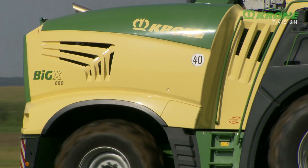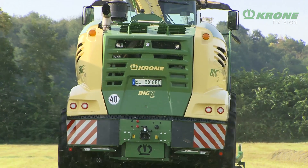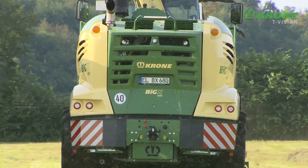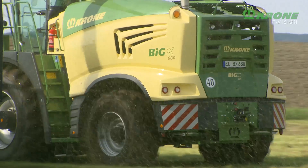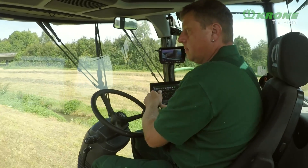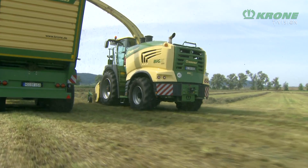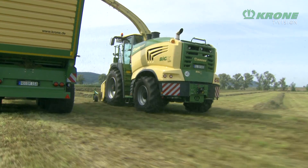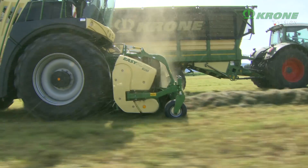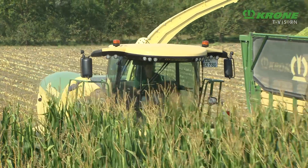Like all Krone forage harvesters, these models have their engines mounted sideways, which brings the best distribution of weight, a compact size, and an excellent crop flow. The PowerSplit engine management system tailors the engine output to the current application, switching between the frugal Eco power mode and the maximum output X power mode.